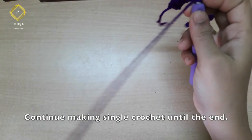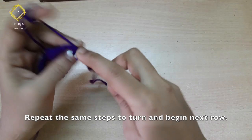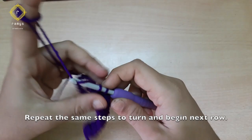Turn. 3rd row. Chain 1, cut the plot, cut the single crochet.